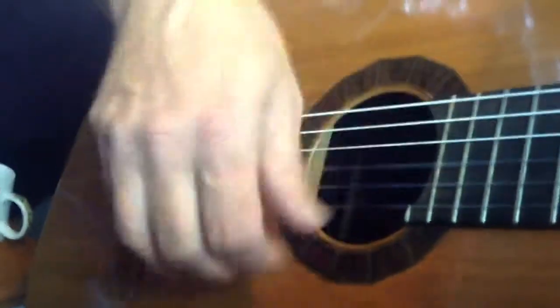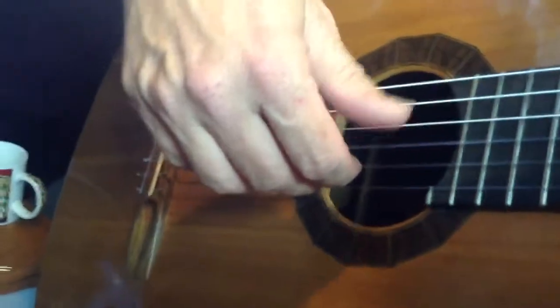Now how do you practice this? You practice this by coming out with fingers on the string and just the thumb first.